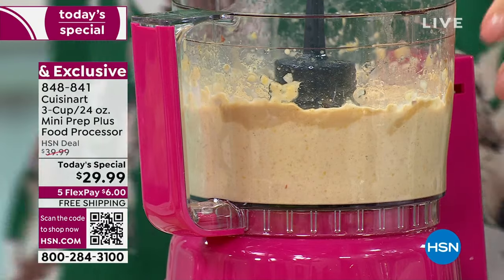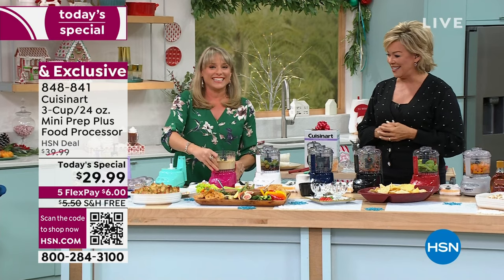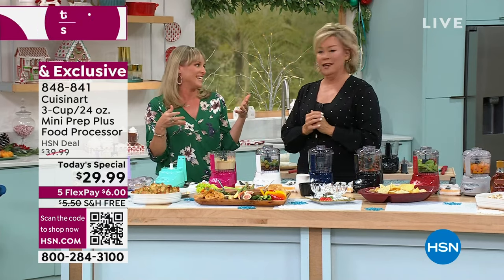They added a fifth flex, so it's literally $4.99 to $5.99 to get this with an HSN card. That's amazing. I haven't done anything that's taken me longer than 30 seconds.